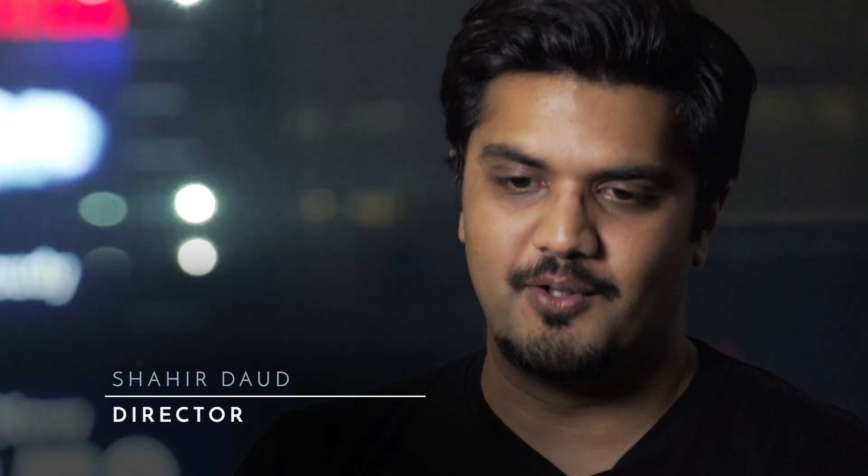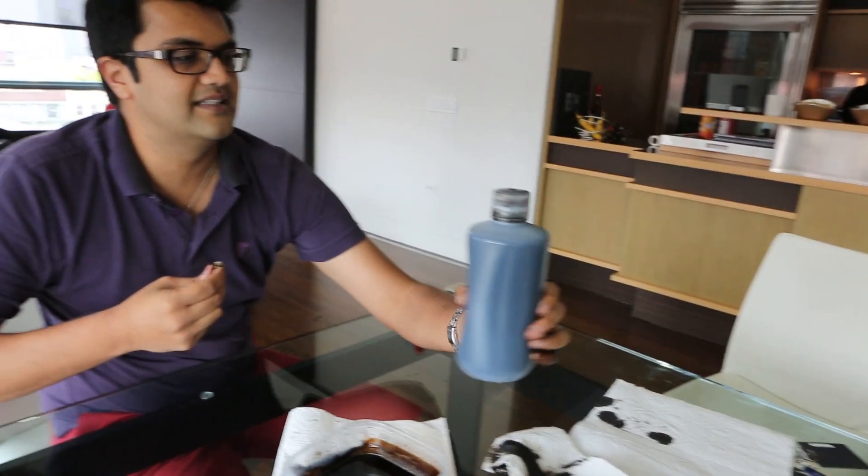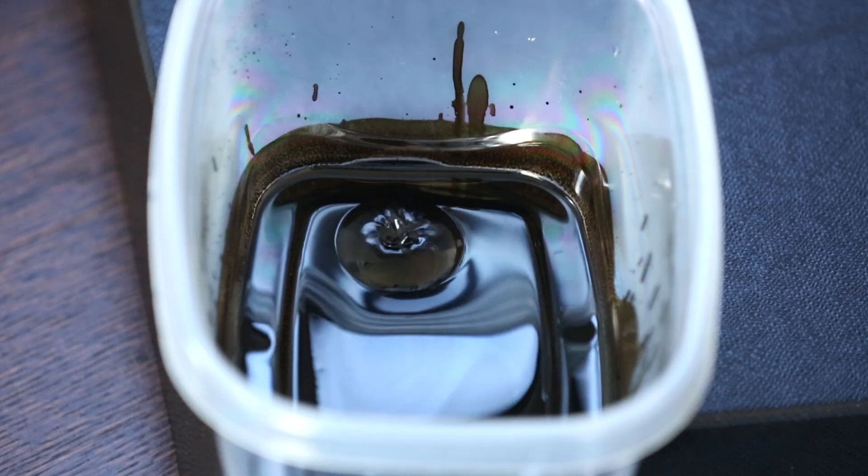Ferrofluid is evil. It is so messy, it is so sticky. If you spill it, you'll get it everywhere and you'll be spending the rest of the day cleaning up. So when we were doing ferrofluid experiments, we were always very careful not to spill it because we knew that would basically be the end of the day.